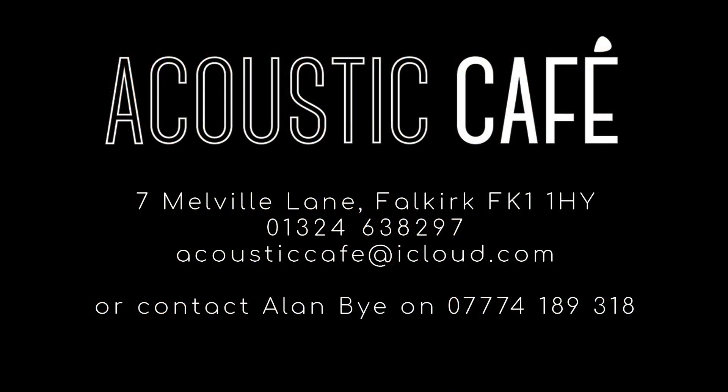You can see this guitar for yourself at Acoustic Café in Falkirk, or you can get in touch and make an appointment to see any of the guitars at a time that suits you.